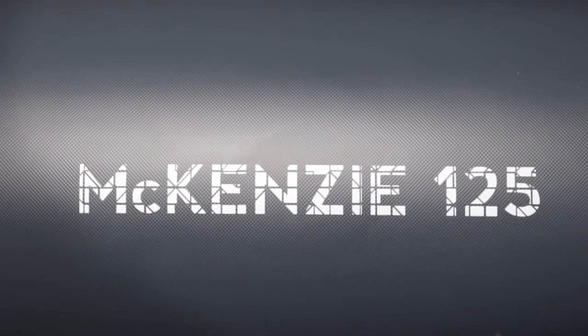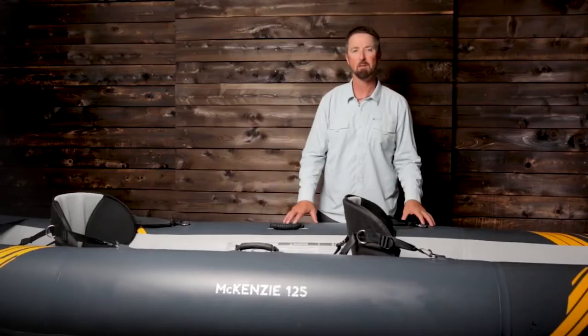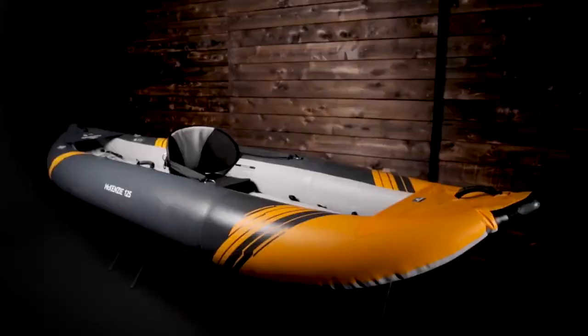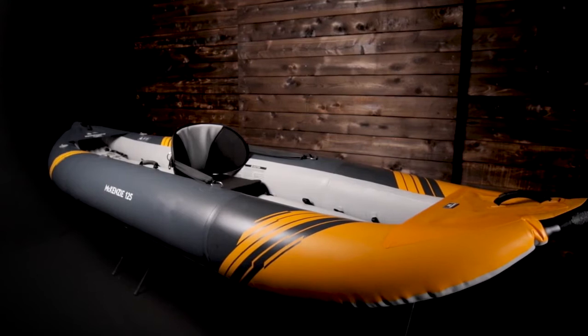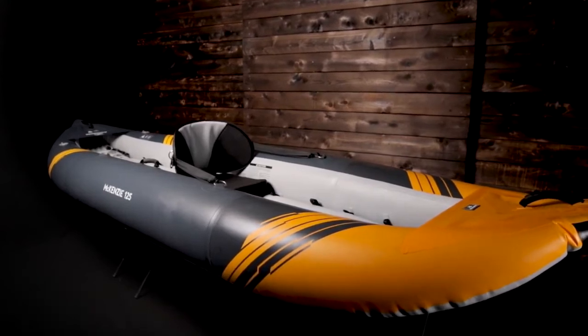AquaGlide's Mackenzie 125 is a one- or two-person whitewater recreational hybrid kayak. It is 12 feet 2 inches in length, weighs 30 pounds, and has a 600-pound capacity for paddlers and gear.